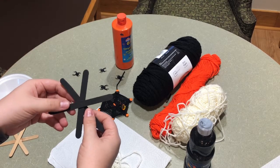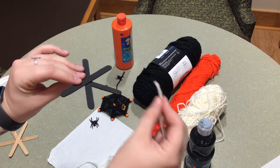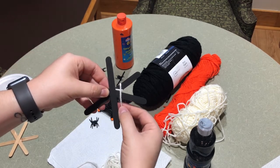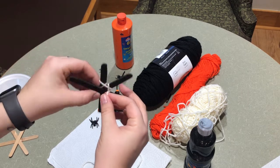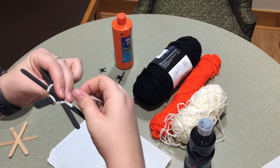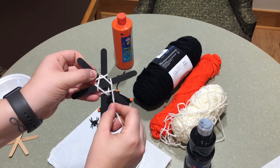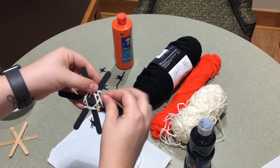After the paint has dried on our sticks, we're going to wrap the yarn around them to create our spider web. Start in the middle of all your sticks and hold the yarn on the back side to keep it in place while we wrap the yarn around each stick. Keep going around each stick, making sure you're still holding it on the back side. When you get to the point where you wrap around the yarn you're holding, just wrap around it and it'll hold in place so you don't have to hold it anymore. Keep going in a circle, moving a little further up on the stick each time, until you've reached the ends of all the sticks.